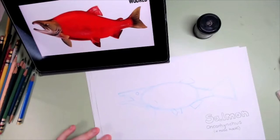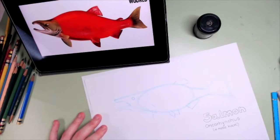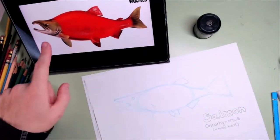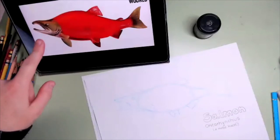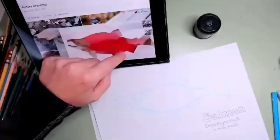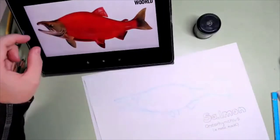Is everybody doing okay? Because I'm going to switch to graphite. Now that I have this blueprint — this x-ray vision drawing — I can start adding detail. The thing I like most about the salmon is not only the red color but this face. I'm going to make it bigger so you can see it. By the way, this image is from Science World — I want to thank them for the resources on their website.